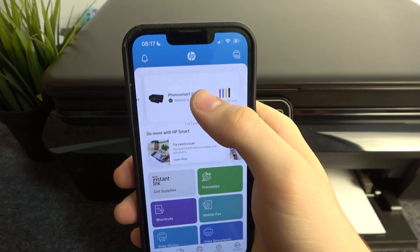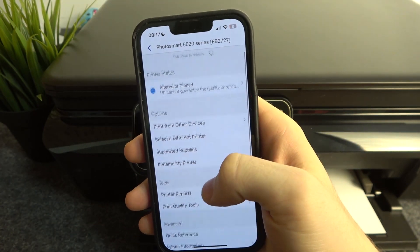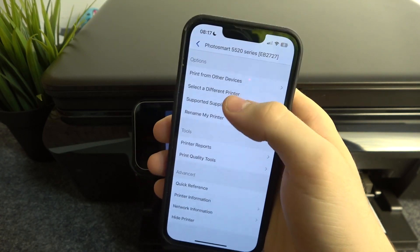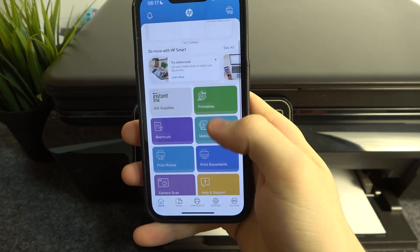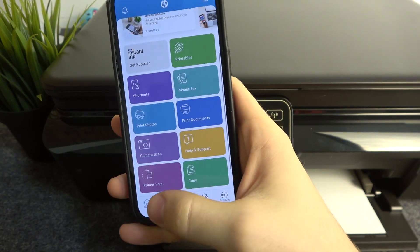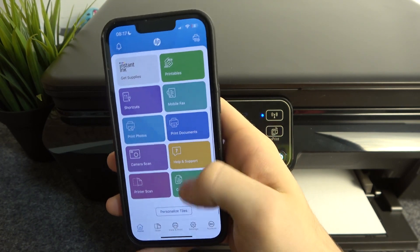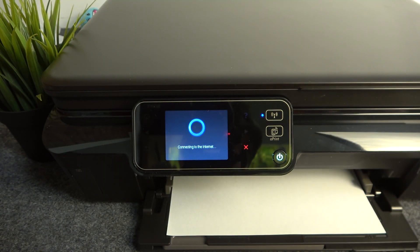Now, as you can see, my printer is connected. Here I can check all the information and set up my printer the way I want — I can rename it and do other things too. I can print something, scan documents with my camera and send them to my printer, copy something, print documents, and print photos too.